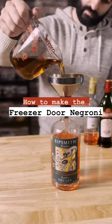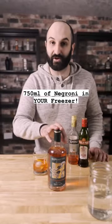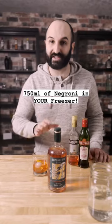How to make a freezer door Negroni. I'm going to show you how to turn a 750 milliliter bottle of gin into a full bottle of Negronis in less than a minute.